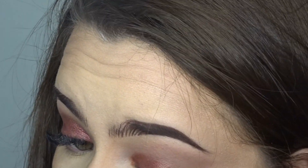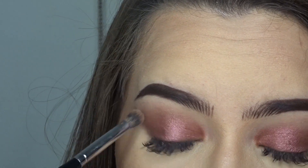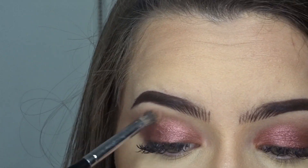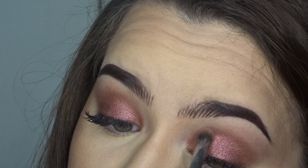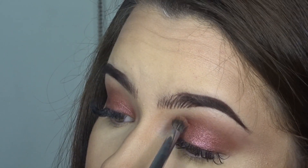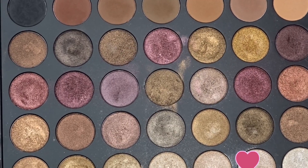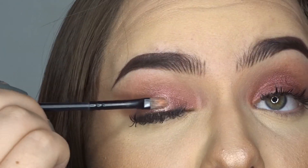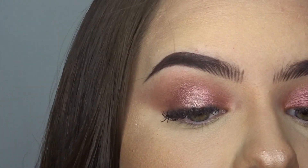And once I have my shadow, I'm going to use this brush to diffuse the shade that we've applied — to diffuse it with the transition shade. We're going to create a little halo effect, taking this color and applying it to the center of my almond.